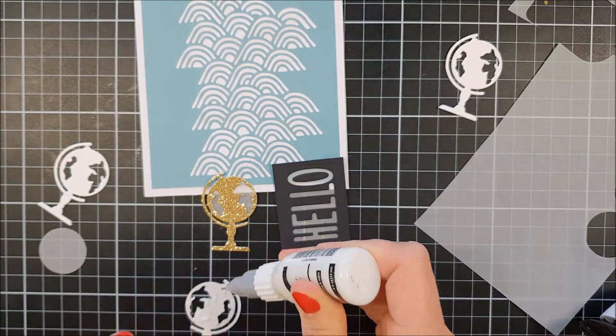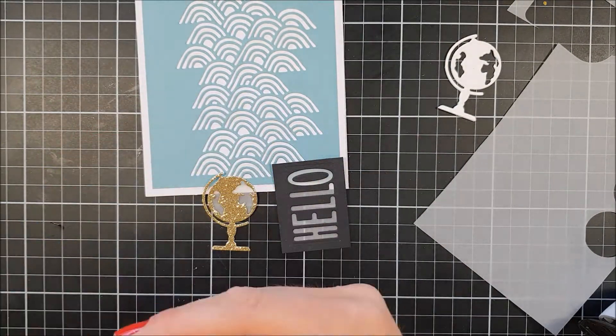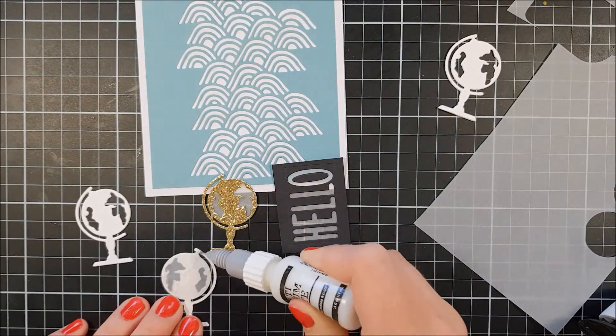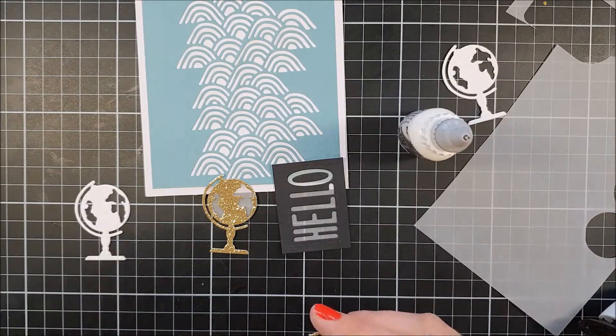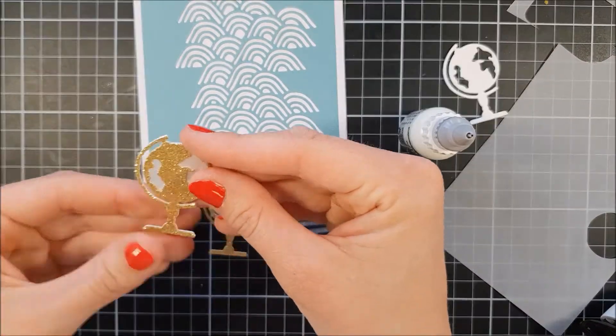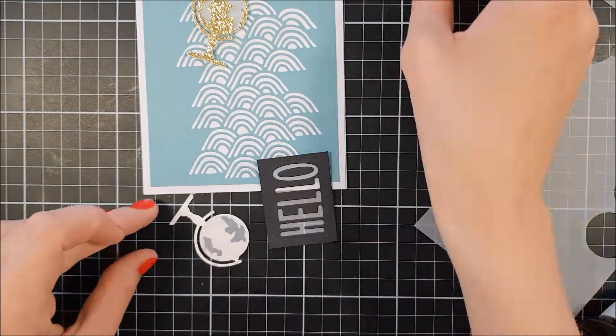It's hard to explain, but you will see in the end pictures I think how it turned out. I also found this one-inch punch in my stash and I used that. If you have a die that is one inch you can use that too — that would be perfect. And I adhered those globes down later on.